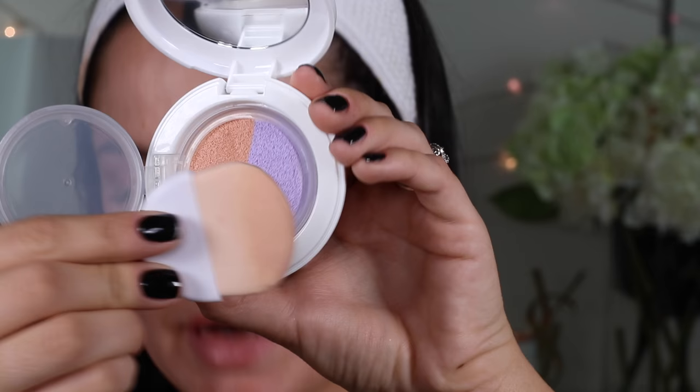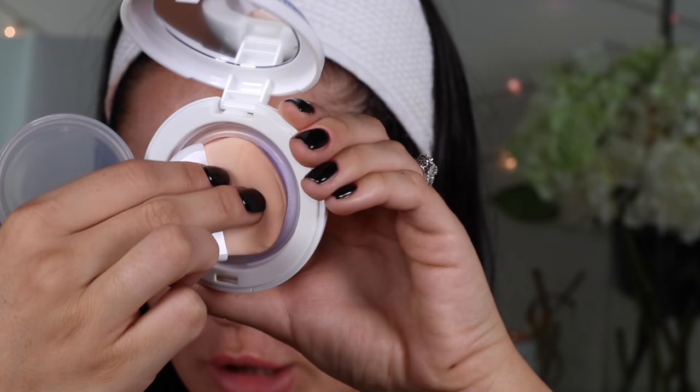It looks minorly better on this side than that side. Now I can take some of the purple one on the purple side, and I'll put that here on the side of my mouth. Lavender is meant to brighten your dullness. I don't think I have dullness. I'm seeing a lot more pigment in this one, so if you have dullness and this is something you want to correct, I think this is good.